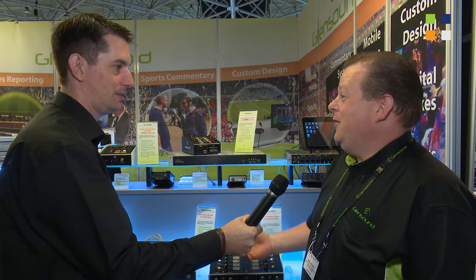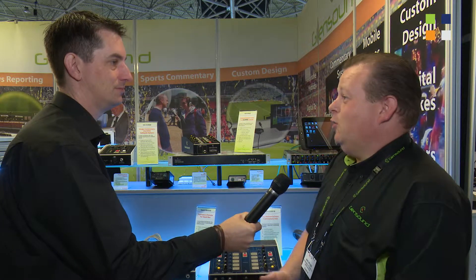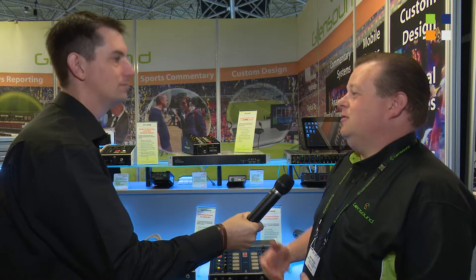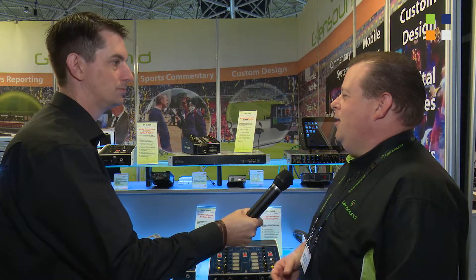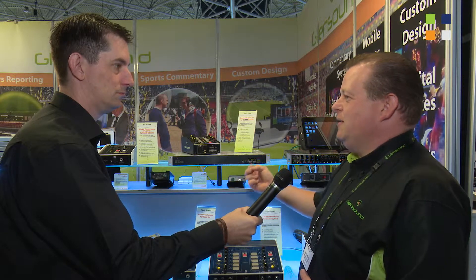Today we're going to talk about Dante. Dante has been talked about a lot in the broadcast world at the moment — it's cropping up in many places. It's a network audio system offering the ability to move many audio channels across a network, making the whole process of networked audio very simple, particularly for commentary purposes.